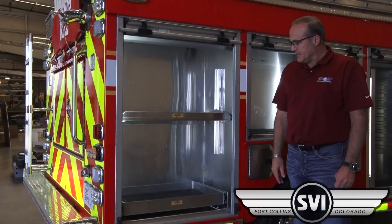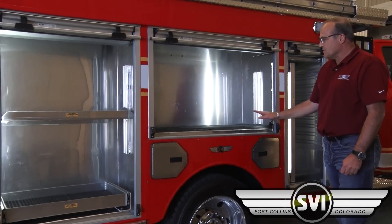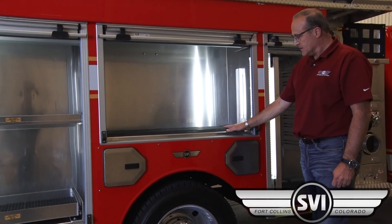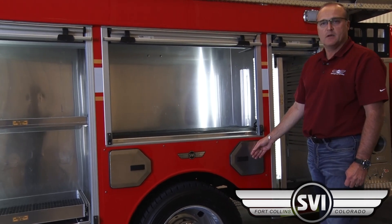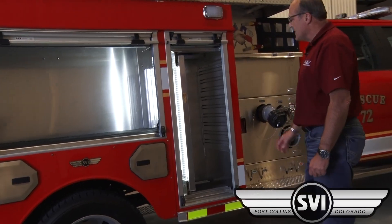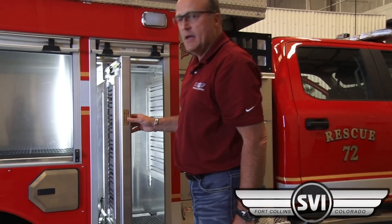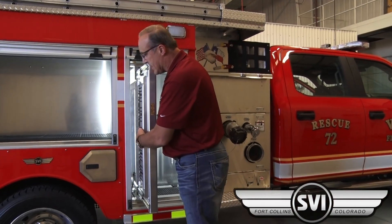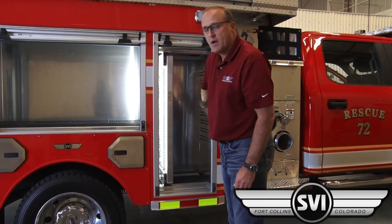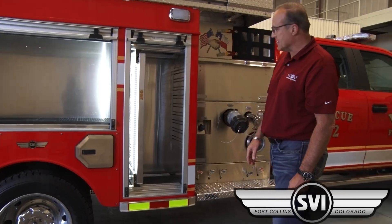Passenger side rear compartment has a slide-out drain adjustable shelf. Over the wheels has been left open for air pack storage when the truck gets delivered. There's more storage for air cylinders in the compartments and in the fenders. The front officer side compartment has a tool board set up with pack track aluminum extrusions on both sides as well as the front wall, so they can mount hand tools and that kind of thing after the truck is delivered.